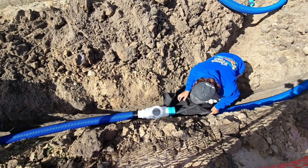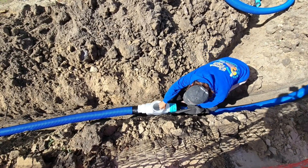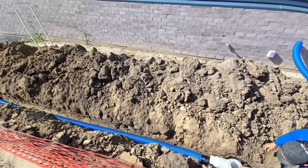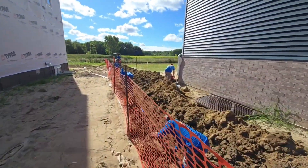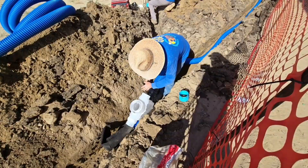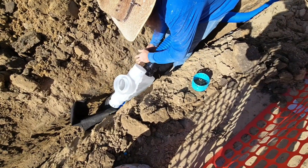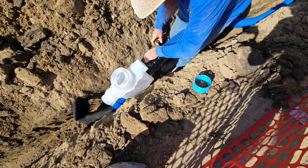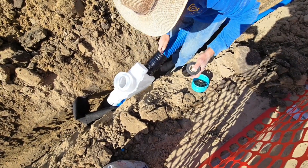We're putting drain fabric underneath the catch basin and we're going to fill the pocket between the drain fabric and the catch basin with p-stone. You want to dig a really big sump pit so you can put the p-stone between the fabric and the catch basin — a nice pocket. Tape where the coupler slides on the catch basin and where the pipe snaps into the coupler. You want a really nice watertight seal — you don't want to lose any water pressure.